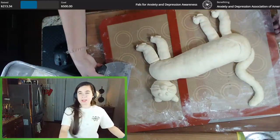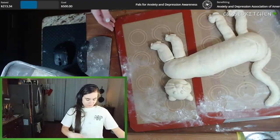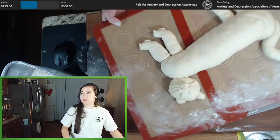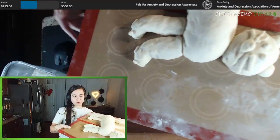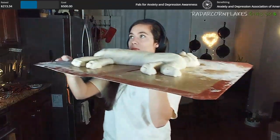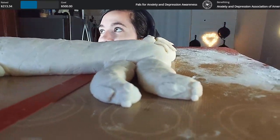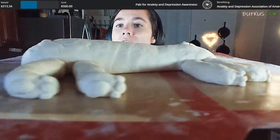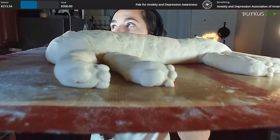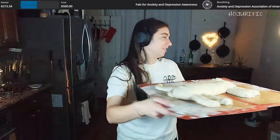And by cutting board, I mean baking sheet. Let me show you these little feet — I put little beans and little... I tried. So we'll see.